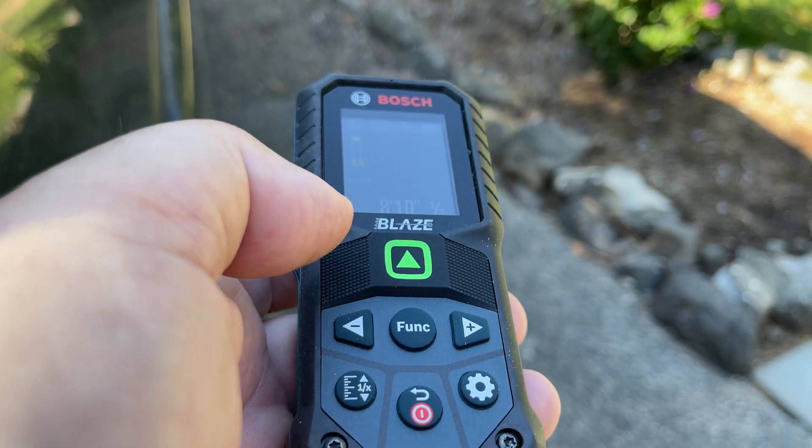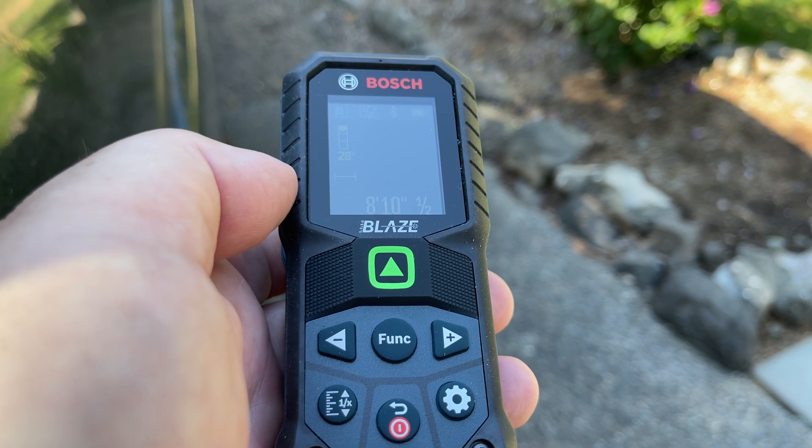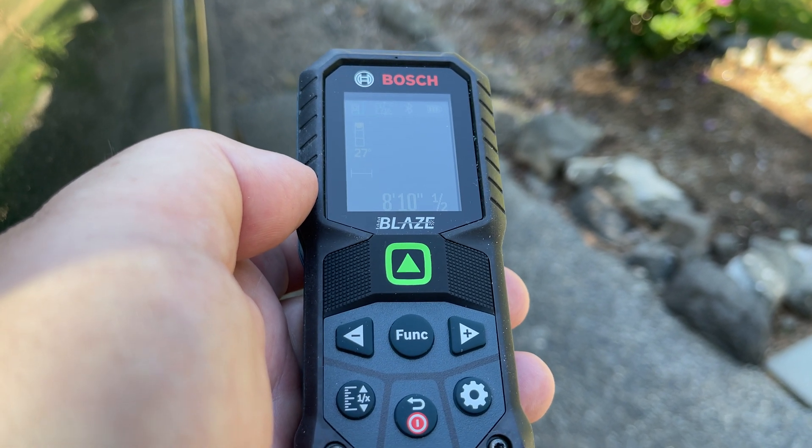So there you go. Green, man. Green's where it's at. You're welcome.